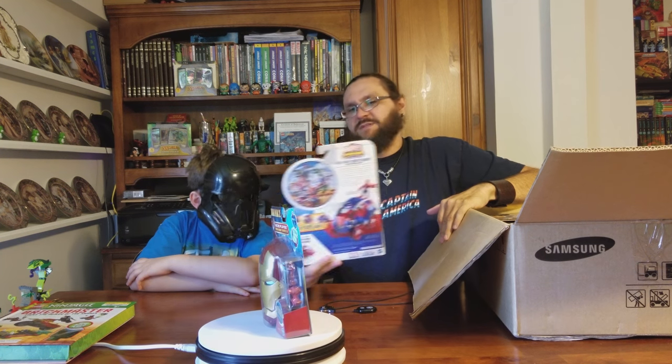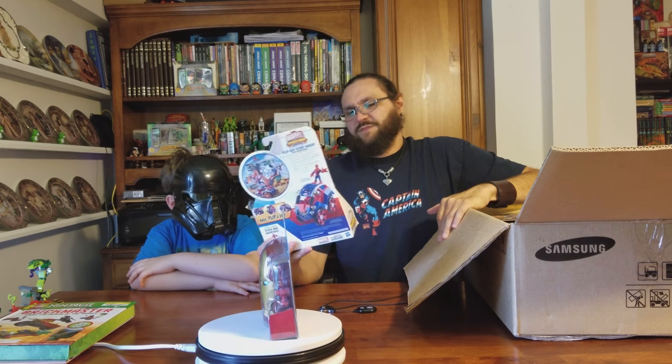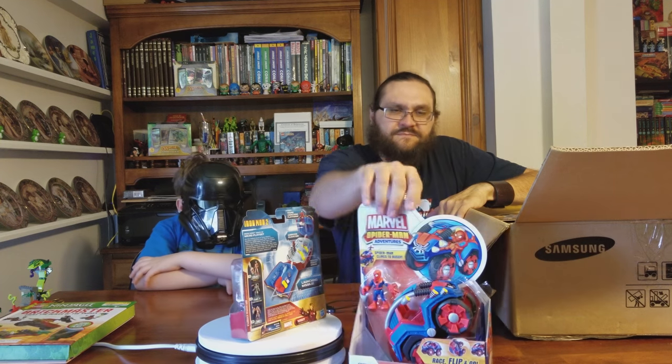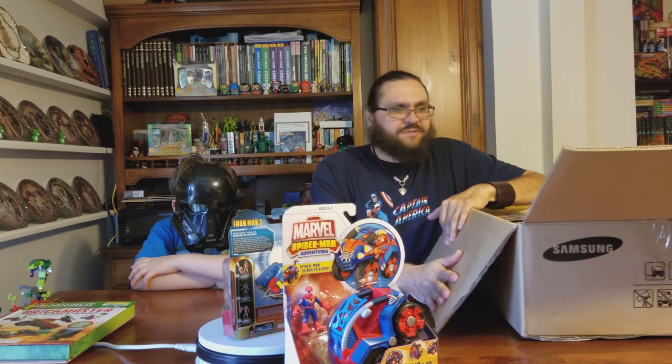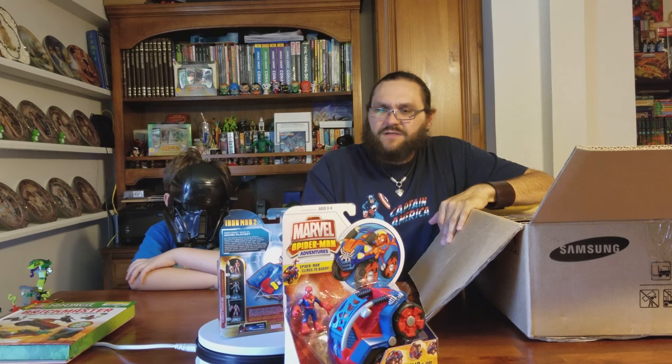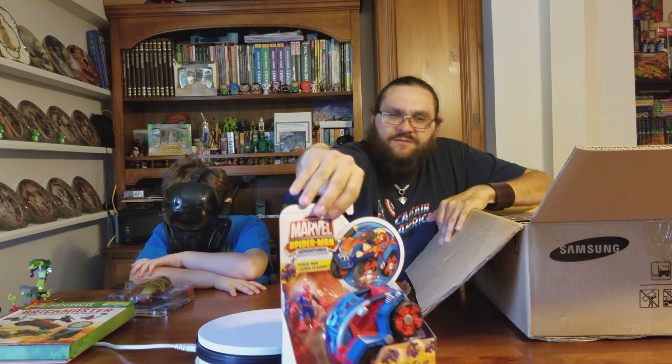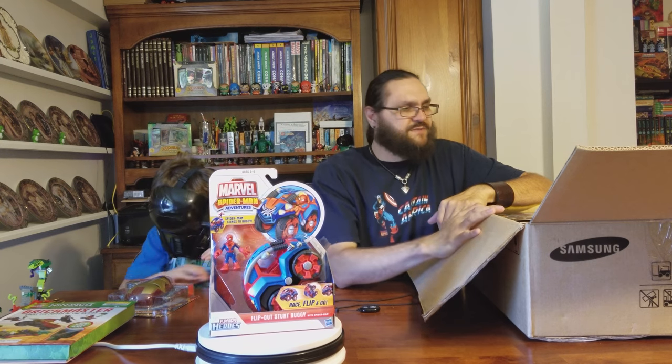How did we not play with this, son? Marvel Adventures Flip Stunt Buggy — it's probably made really good. Yep, it looks like it flips and rolls and whatnot. Let's take Iron Man off and stick him over there, and put Spider-Man in his place.